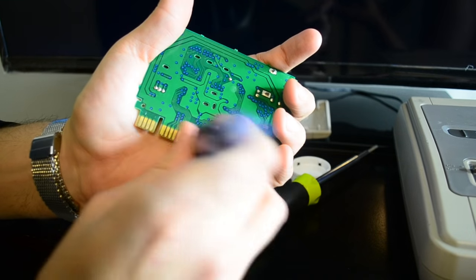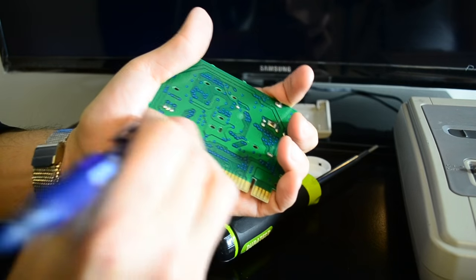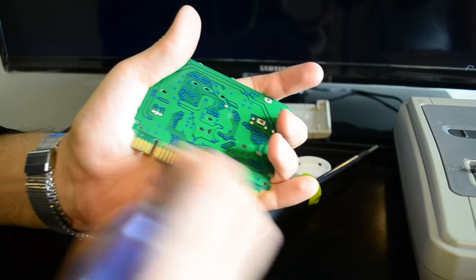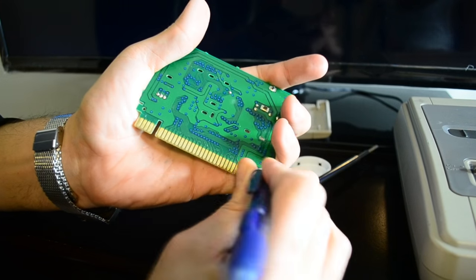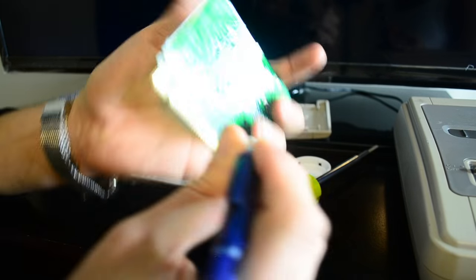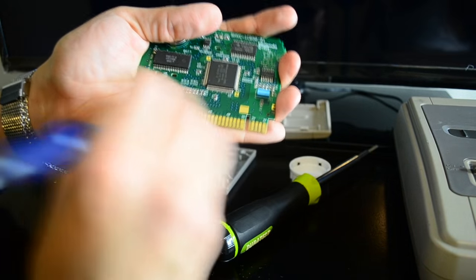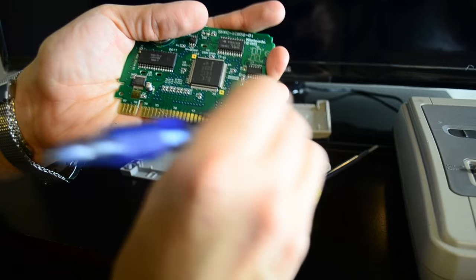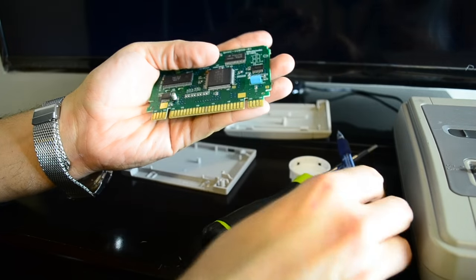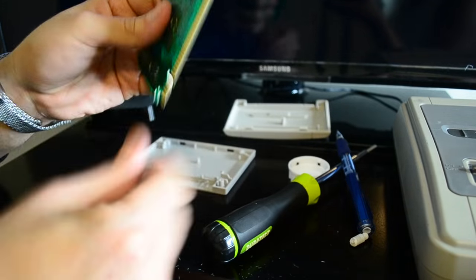So we've got the eraser. Give it a nice rub — and not just the middle. I always have a habit of doing just the middle and forgetting the ends, but you need to do the ends as well. Do the other side too. Try to get rid of the eraser shards because you don't want those getting into your system.